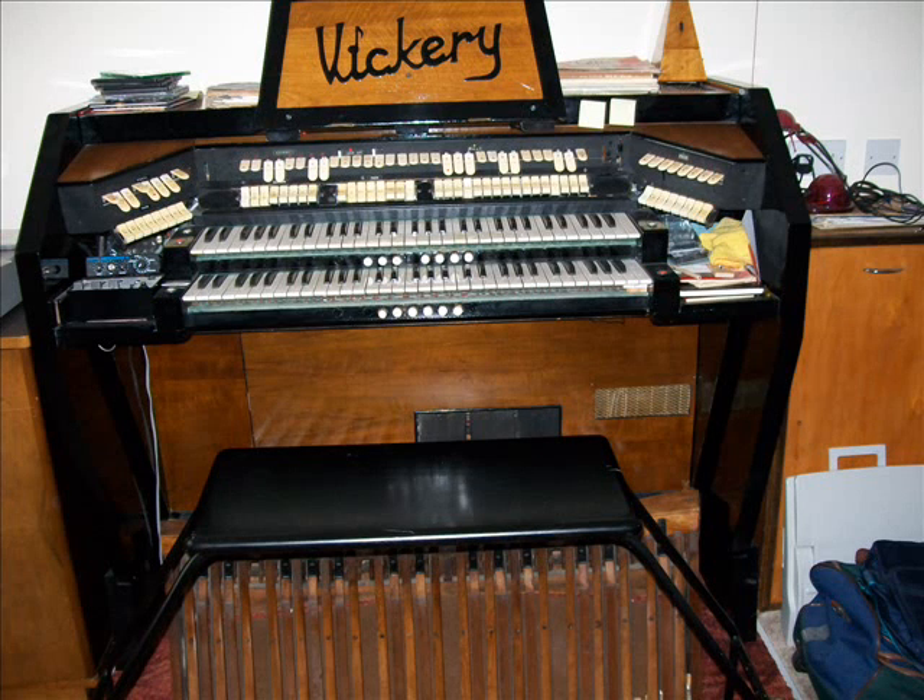The sound you just heard was the tibia on the grate, eight and two. Here is the tibia on the grate, eight foot and twelfths.